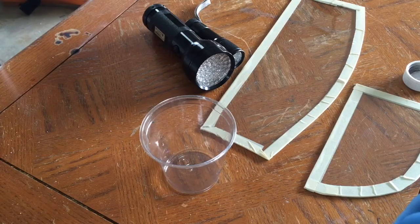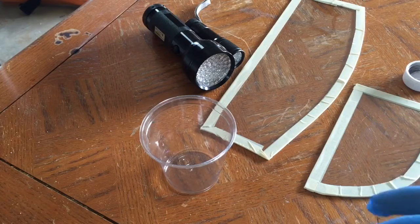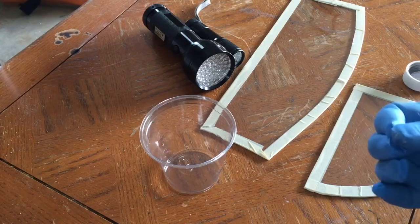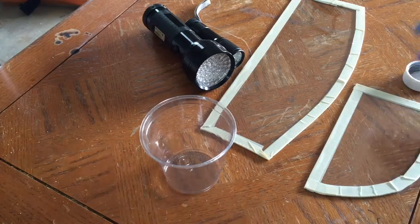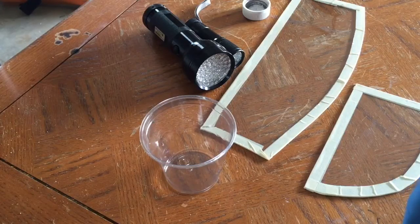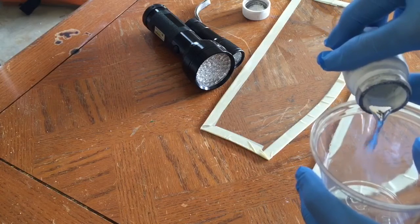Unlike mercury, gallium tends to coat surfaces, so if you get it on your hands it forms a grayish discoloration of the skin which is hard to wash off — that's why I'm using gloves. But that property is also useful for making things like mirrors and other shiny surfaces, so I don't pour too much on the glass.